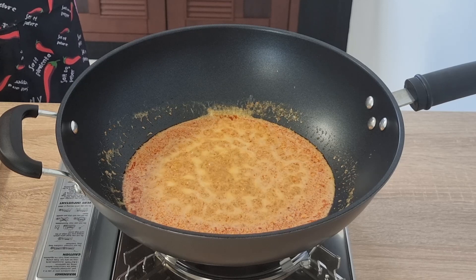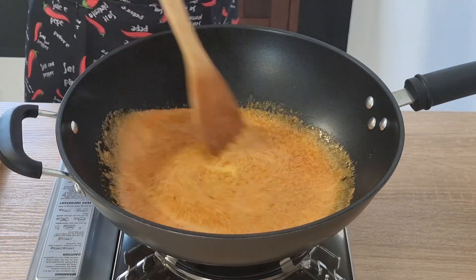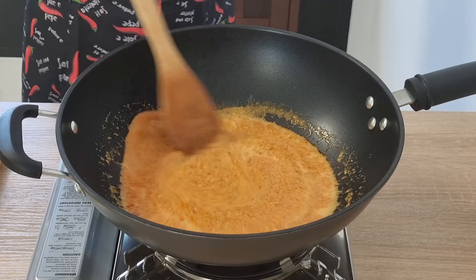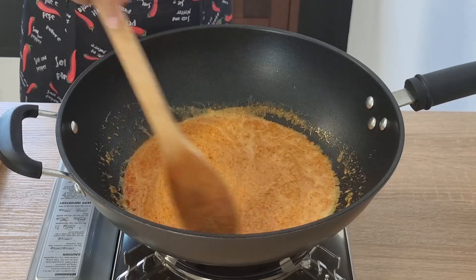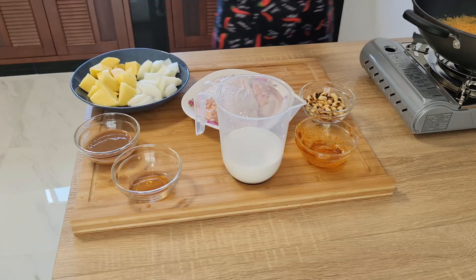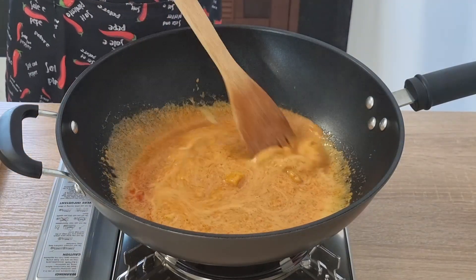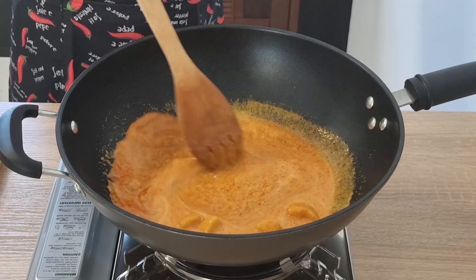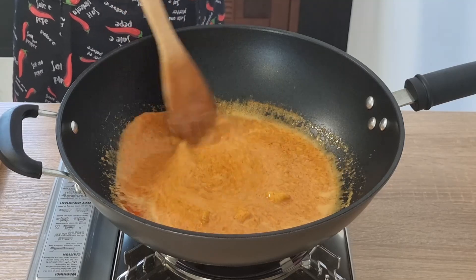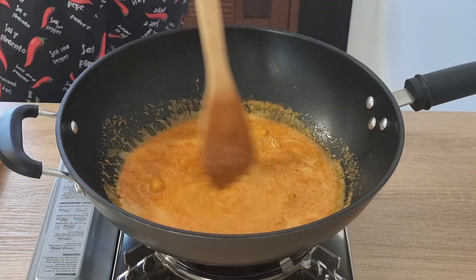You'll see that's bubbling away nicely. The next thing we're going to add is the palm sugar. If you're using a heaped teaspoon of soft brown sugar, it's not going to take quite as long as palm sugar to dissolve. You just want to dissolve the palm sugar or brown sugar into the Massaman paste and coconut milk mixture.